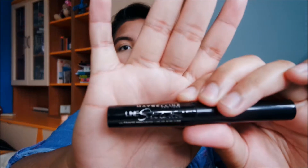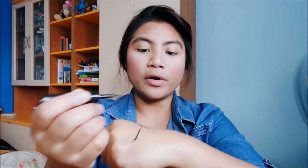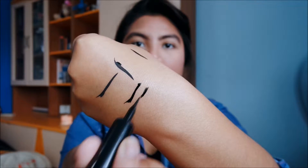For those who are beginners and want to do eyeliner, this is probably the best one for you — it's the Maybelline Line Stiletto. The brush is stiff yet pointed, and it gives you very nice control. It's not as flimsy as the other liquid liner, which can make it really hard to get a perfect line sometimes. Those are the liquid eyeliners I have.